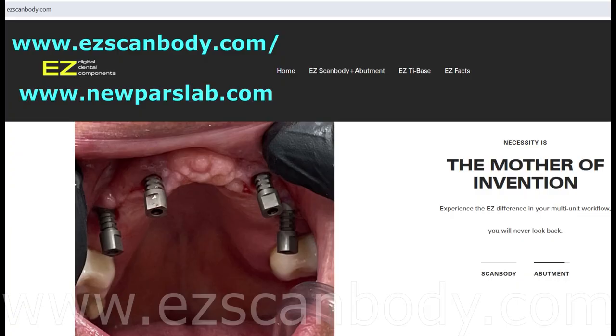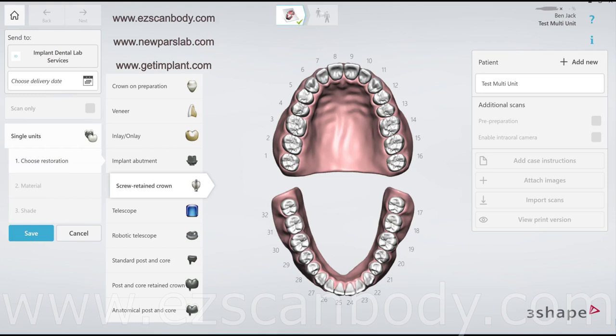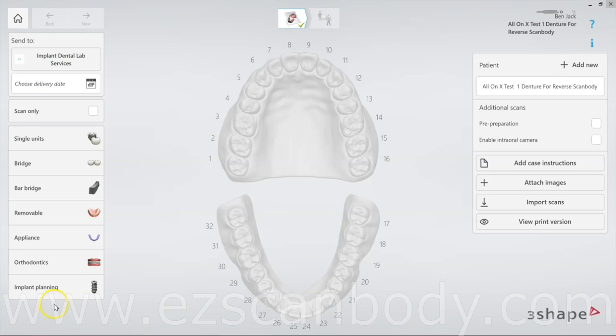Welcome to this step-by-step guide on scanning an all-on-X implant case using HCAP ScanBody from Implant Dental Lab Services' T3 Shape Scanner. Whether you're new to digital dentistry or looking to refine your technique, this video will walk you through the process of achieving precise and reliable results.